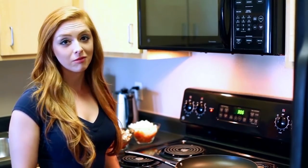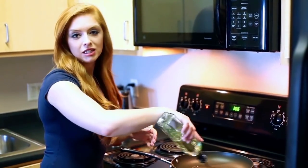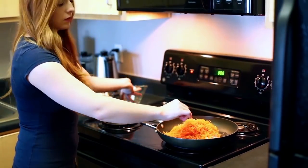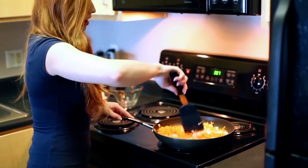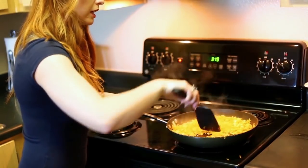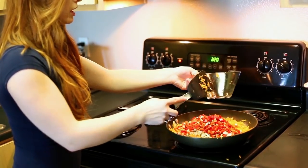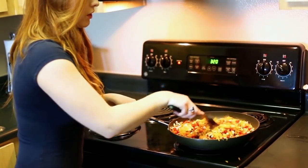Now that all our ingredients are prepped, we're going to the stovetop. Heat a large sauté pan to medium heat and add a couple tablespoons of light olive oil or canola oil — that way it doesn't have a lot of flavor. Once heated, add the carrots and onions first and sauté for about five to six minutes until nicely browned and reduced. Then add the bell pepper and mushrooms and continue to cook at medium heat for another five to six minutes, then transfer to a different pot and add the cabbage.